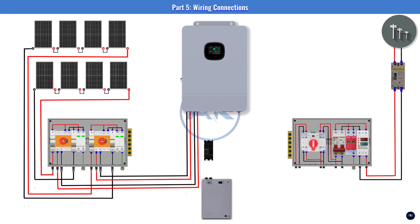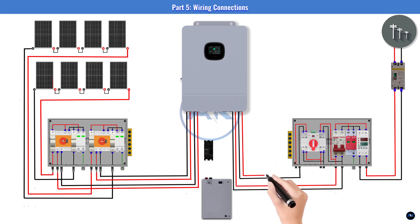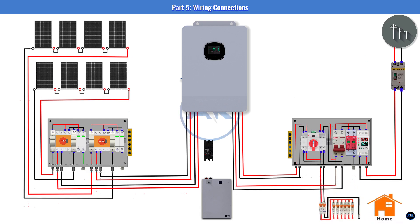On the AC side: the inverter's AC output connects to the 50A MCB in the AC distribution board. Power from the JPS meter connects to the 63A MCB in the ACDB. For ATS wiring: the output of the inverter's MCB connects to the inverter input on the ATS; the output of the grid's MCB connects to the grid input on the ATS; and the ATS output connects to the main input of your home's ACDB.